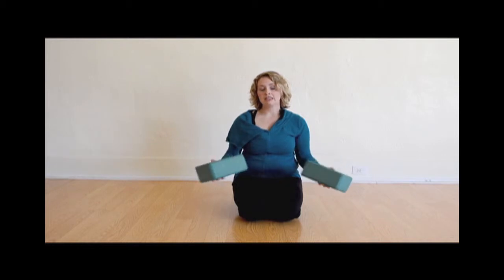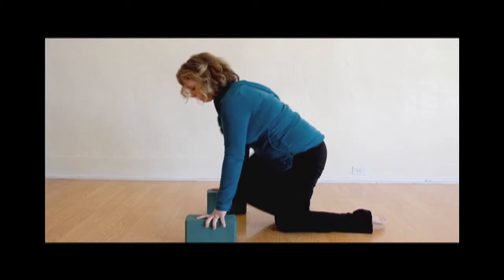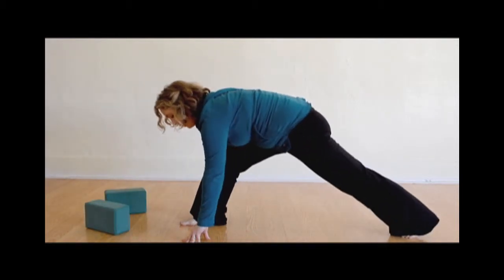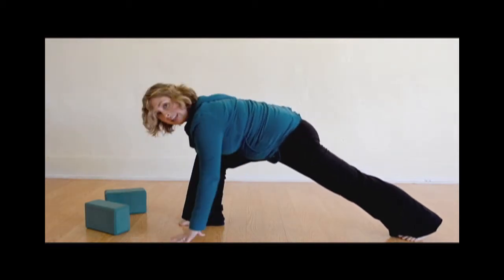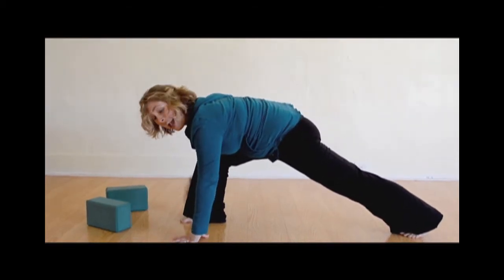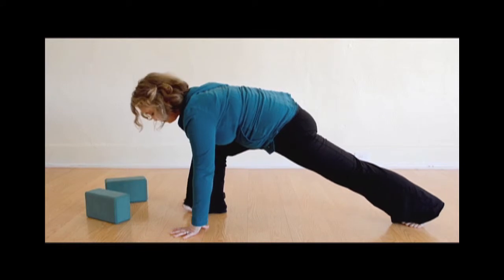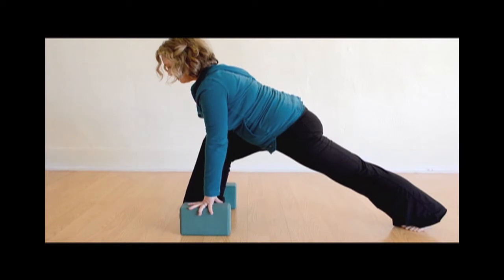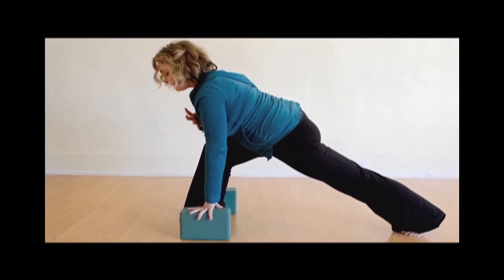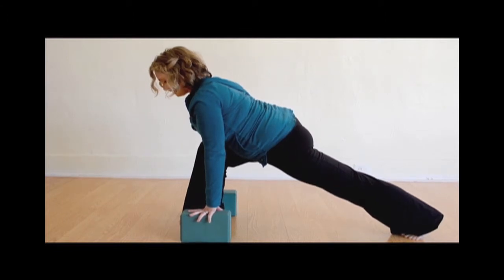So the next prop I'm going to show you are blocks. Blocks are really handy because they bring the floor up to us. I'm going to do a low lunge and show you what it looks like without blocks — my hands are down on the floor, but my chest is collapsed into my leg, so I can't get a deep breath. The deeper the breath, the better the pose. So I bring blocks underneath my hands to lift my chest up, and now I can get a nice deep breath, pulling it all the way back to my left heel — lengthening, opening.